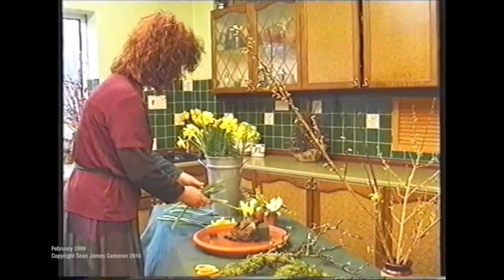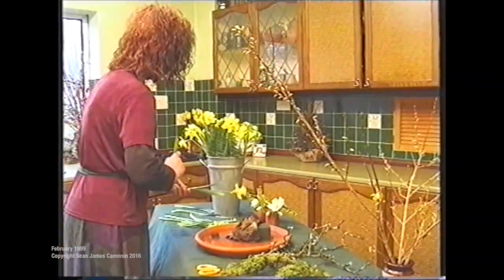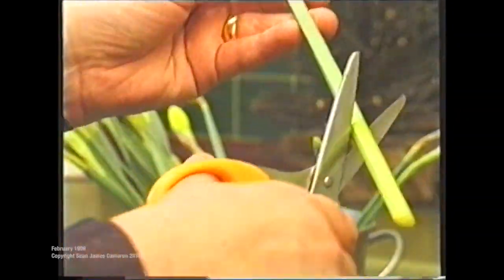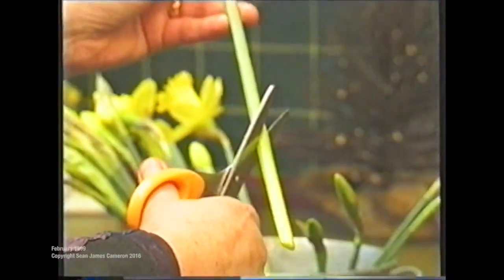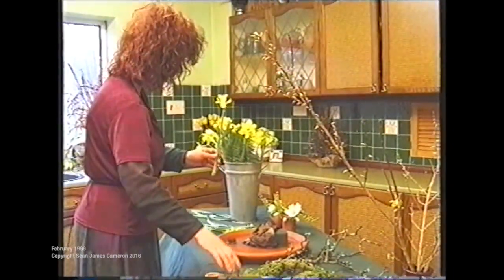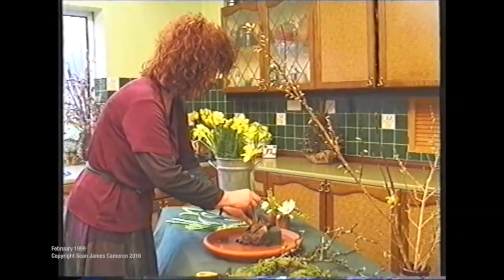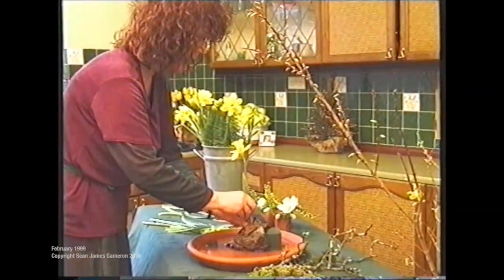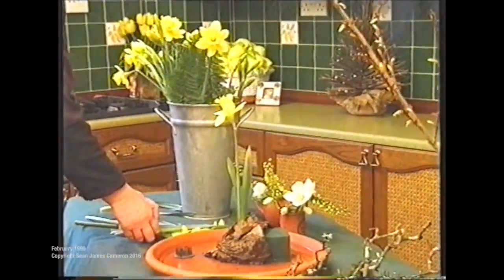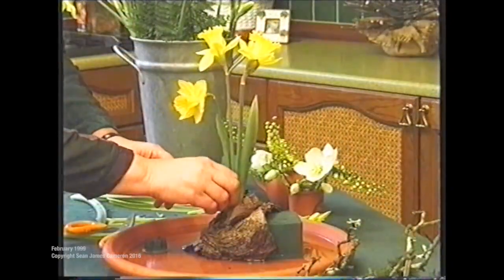With any flowers, when you pick them straight from the garden or if you bought them, you always re-cut them and you always cut them on a slant like that. There's more surface area for the water to go straight up into the flower. Then you just place the daffodil on top of the spikes. You don't need a lot — if you can, have the daffodils face outward.